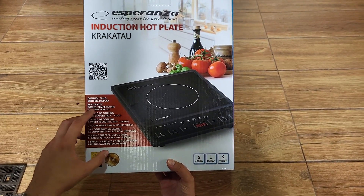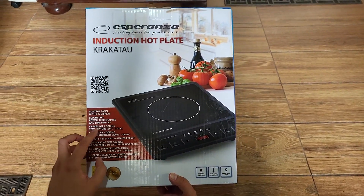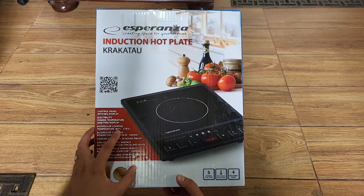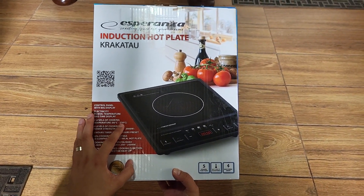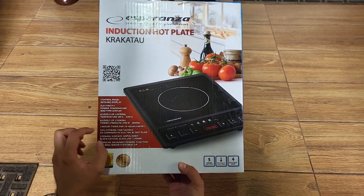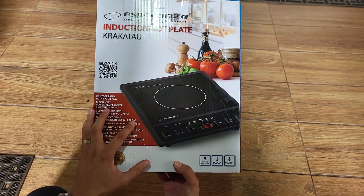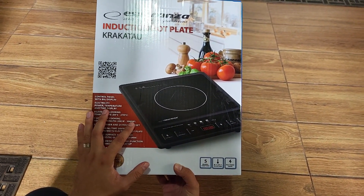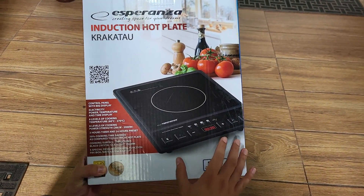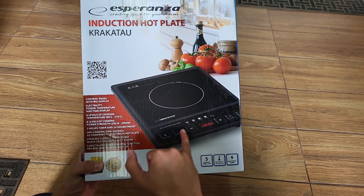You have electricity power, temperature, and time display. There are eight levels of cooking. The temperature can vary between 80°C and 270°C. The power ranges between 200 watts and 2,000 watts, so it's up to 2,000 watts max power. You can also preset it up to 24 hours in advance.